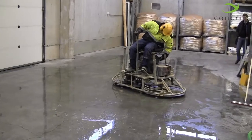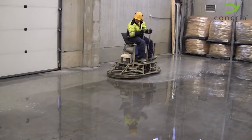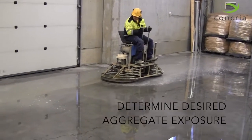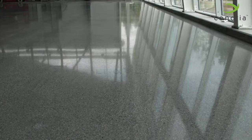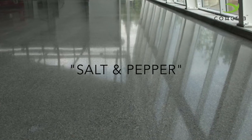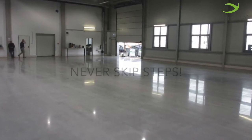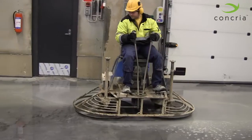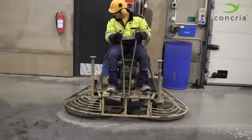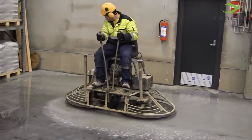Choosing your beginning step is the most important part of the Concrea System. The first step you choose will determine the aggregate exposure level. Step 1 typically exposes salt and pepper aggregate, while Steps 2 and 3 can be used to polish the cream of the surface. Whatever step you begin with, do not skip any subsequent steps. If the Concrea Discs are new, you will need time to allow the diamonds to become exposed — you should achieve this after one pass, or until you start to see concrete slurry.